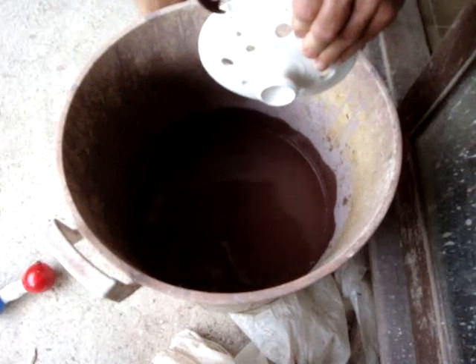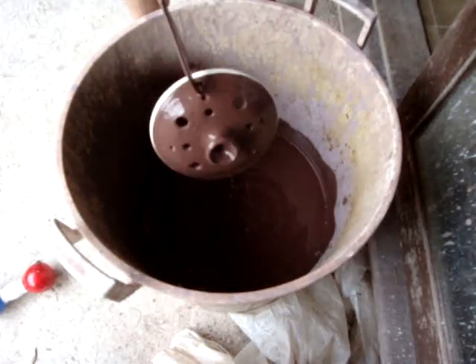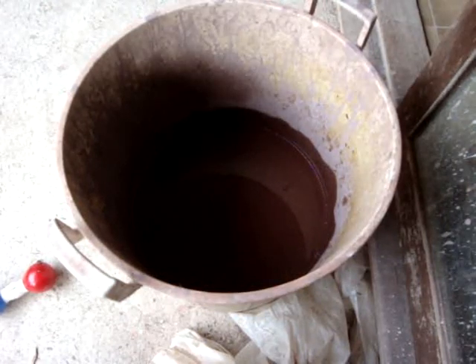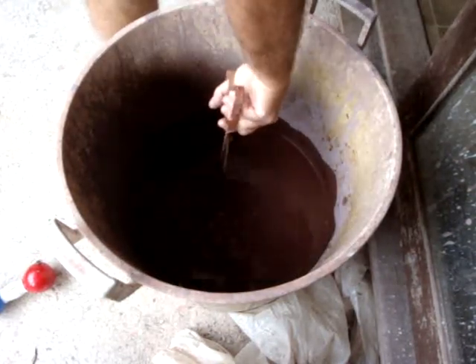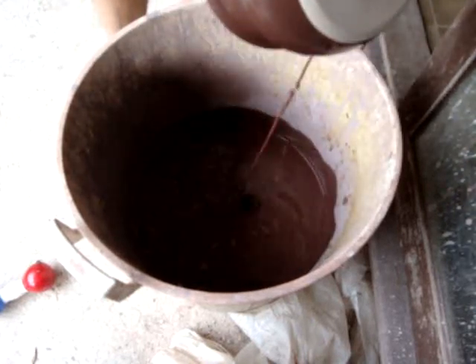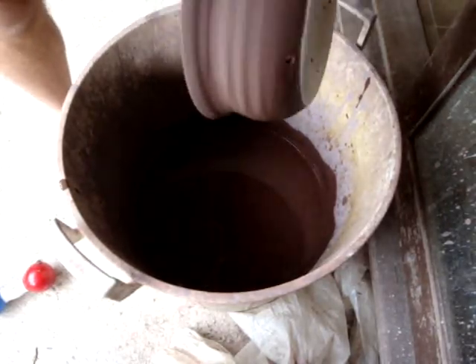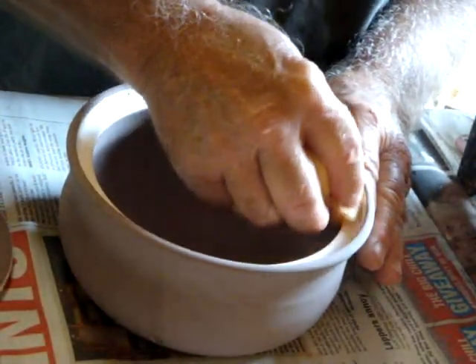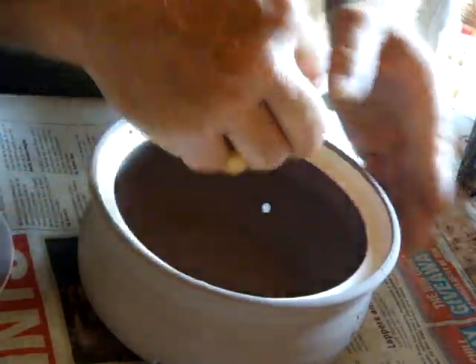Here's some tongs. Dip them in the glaze. Now there's just some beads of glaze on the wax — just use a damp sponge to get rid of them. Same with the lid.